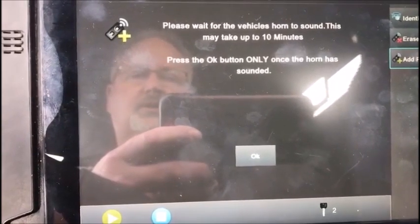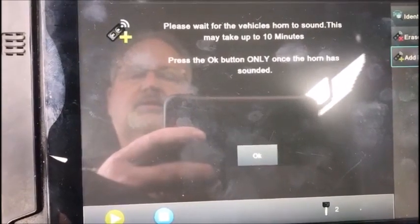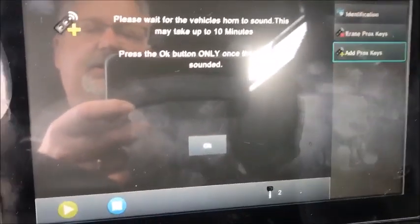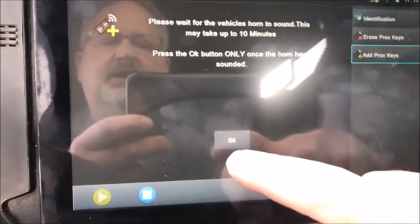Please wait for the vehicle's horn to sound. This can take up to ten minutes. Press OK only once the horn has sounded. I'm going to pause this video and start it again after that. Alright, we're back — the horn sounded at about six and a half minutes, so we're gonna hit the OK button.